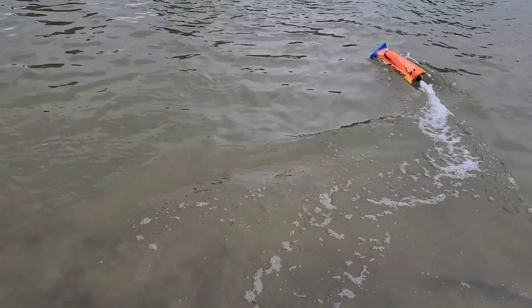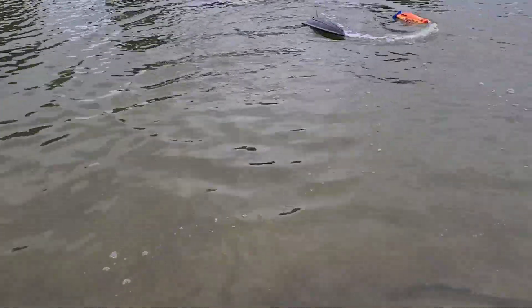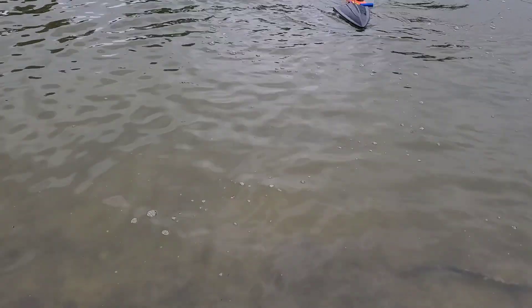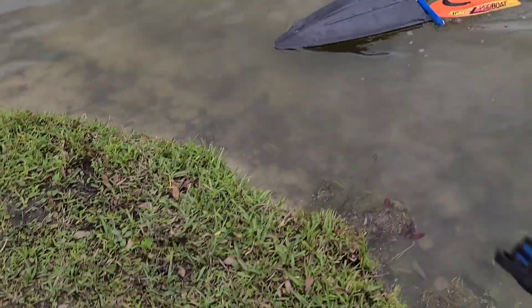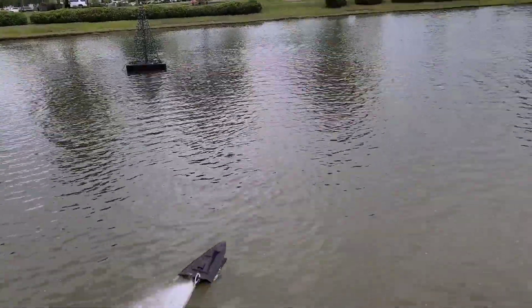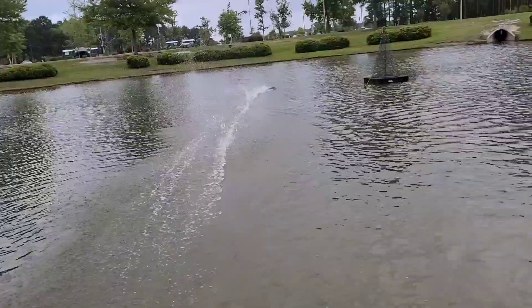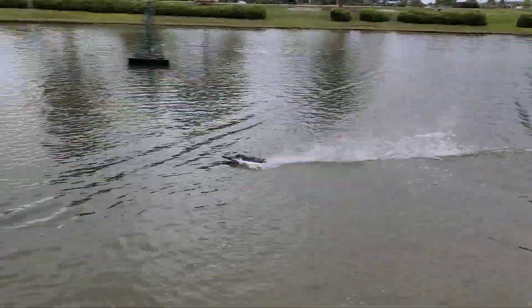I think I might actually put some trim tabs on here — maybe just temporary trim tabs or something. But it's a homemade boat, I'm just playing around with it, nothing serious. Don't take the hobby too serious. Be nice to get it where she doesn't flip, but I'm happy with it like it is.